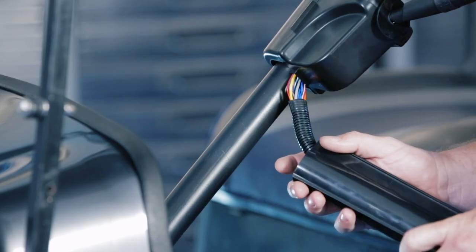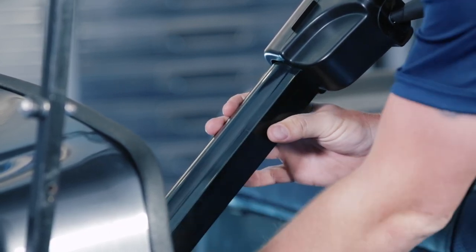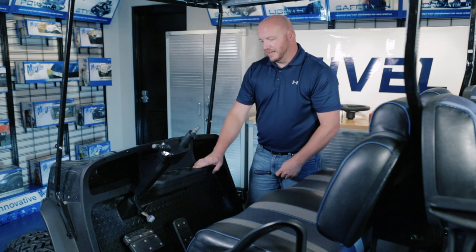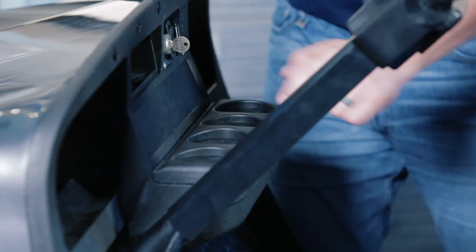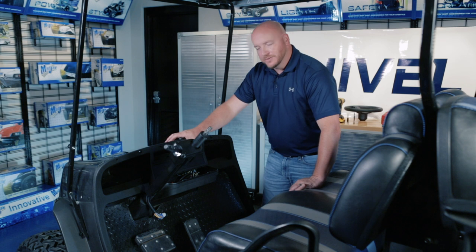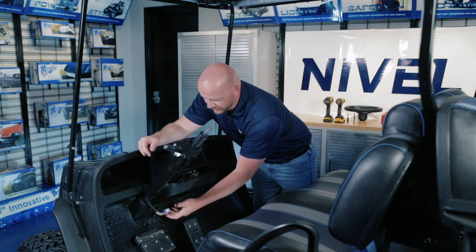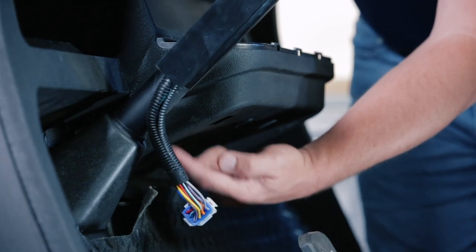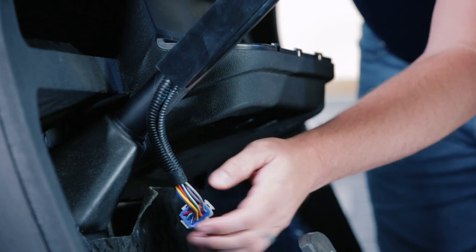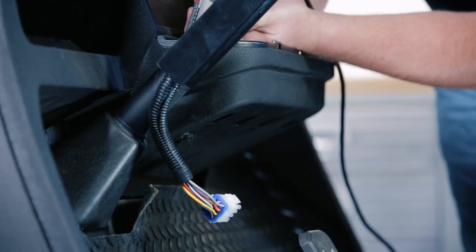Last thing is we're going to run the harness into our column cover — it has a channel on the back side — and then attach it to our column. We removed our steering wheel for video purposes only; you do not have to do this. What we're going to do is take out our cup holder. There are three tabs that hold it in — take a small flat head screwdriver, pop these loose and pull the cup holder out. Now we're going to use a cutting tool to cut a hole big enough for our 12 pin connector from the turn signal indicator in the bottom side of the cup holder panel. Be mindful to stay just to the side of the cup holders. Use your safety glasses and cut the hole out.